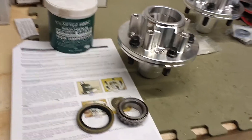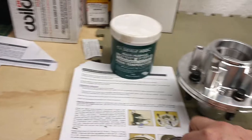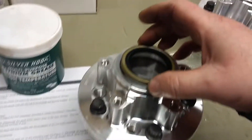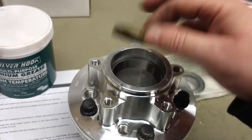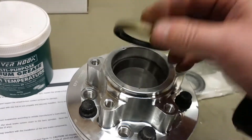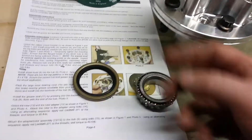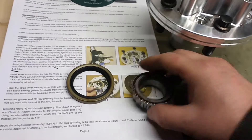The next thing is to pack this larger inner bearing with grease and put it in here, then fit the grease seal which goes in this way — not the other way, according to the diagrams. I always thought you just got lots of grease on your hands and squished it through the rollers in the bearing.